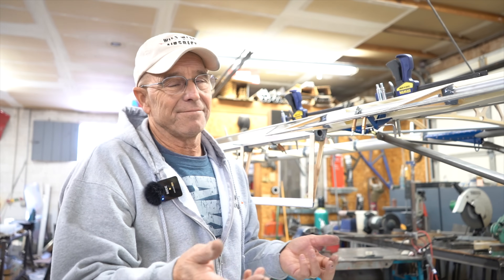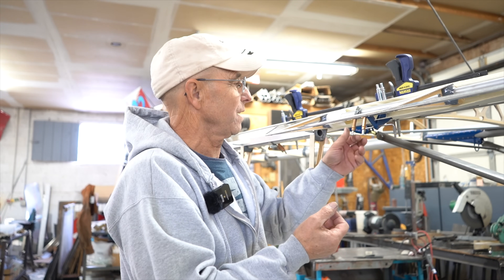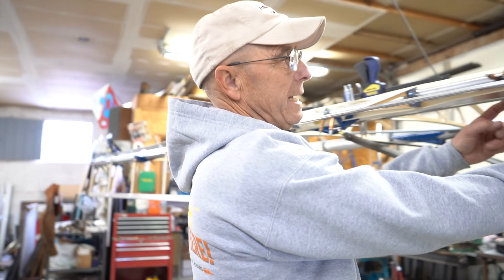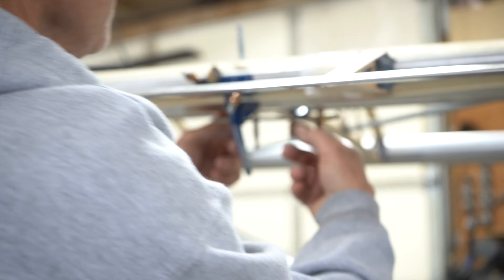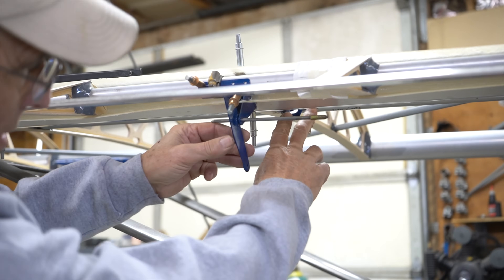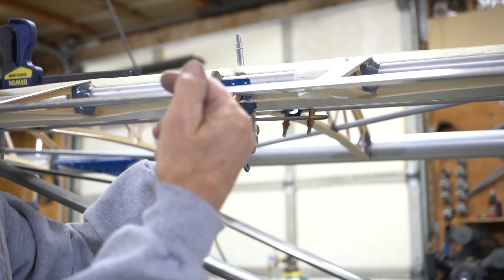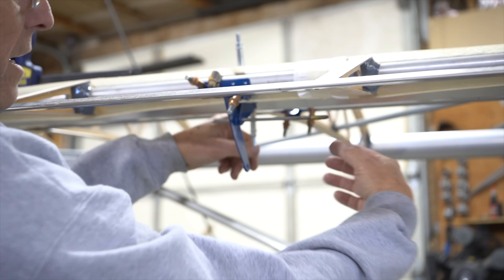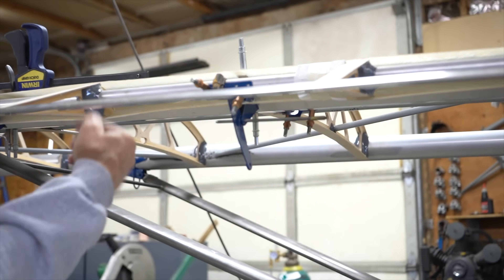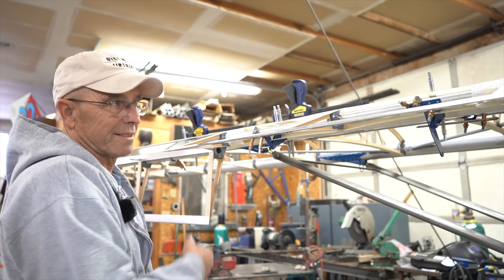If you make changes from the build manual — and on all but my first airplane I've always changed things a little — changes make a lot more work. One of those places is where you put the hinges on the back of the ribs, and more importantly where you put the control. You have to have a pulley in there for your cable, and aircraft leaves the proseal off the rib in that area because the pulley bracket goes right up against the rib. So if you put them on a different rib, you've got to grind off proseal in that area, being very careful not to nick the spar.